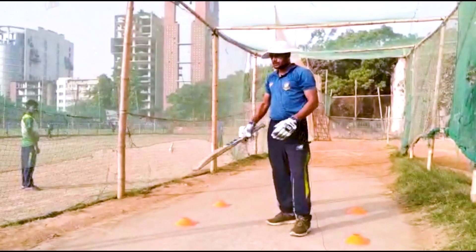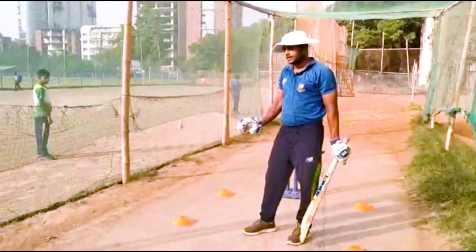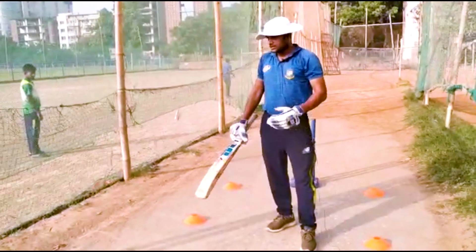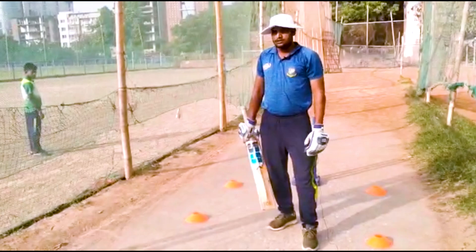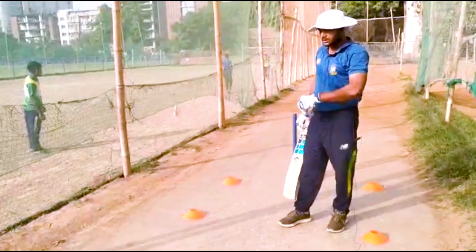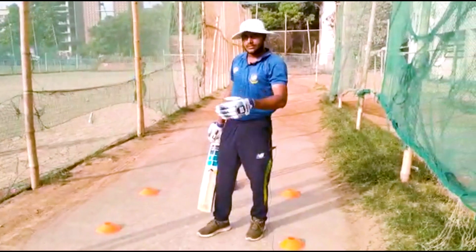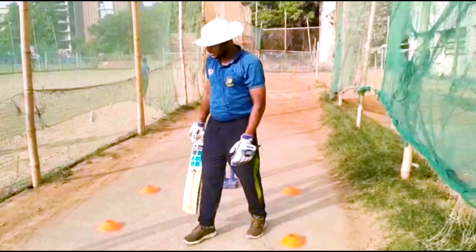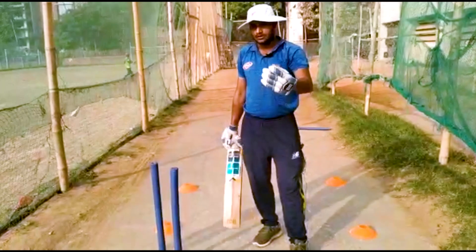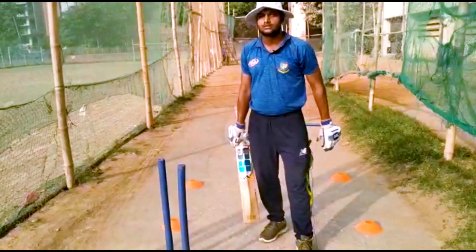Check drive drill. First we do the check drive shadow, then the check drive drill. The check drive drill should be perfect. First time, check drive goes to the middle.